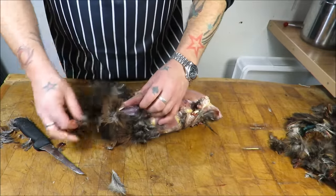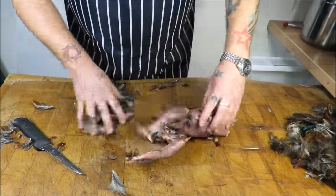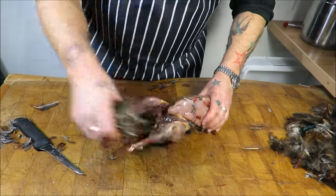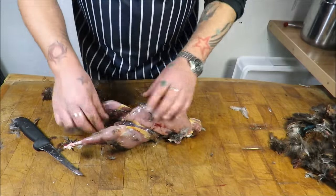Pull it over the neck — and you can see how easy and quick it is. We've kept pretty much all the mess in one place. And that's it — skinned. Simple as. Just take your time.